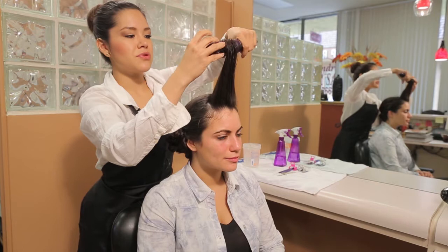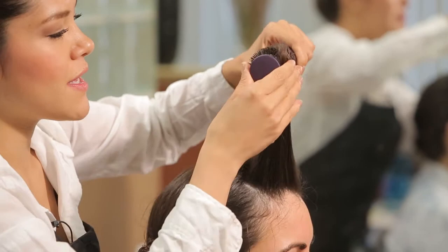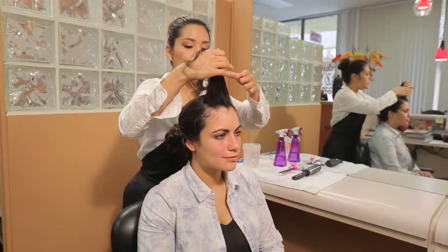Do the same thing over two to three times. As soon as you see that you have created a nice wave, then you will be able to start pinning.